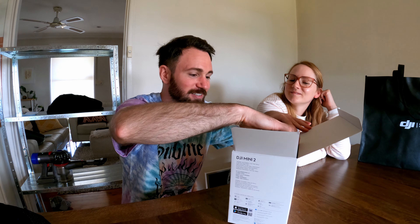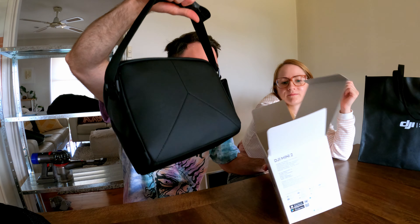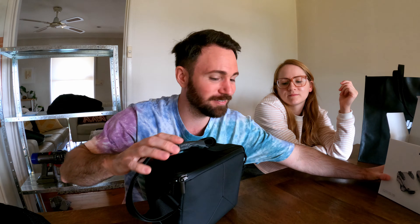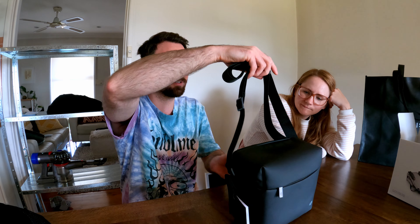So this is the bag — oh, it comes packaged in the bag! That's smart. That is a nice bag, holy — you've outdone yourself, DJI. It feels weather resistant, which I think is quite nice. This is lovely. You could wear it down to the local shopping arcade, relax.